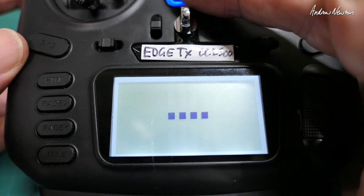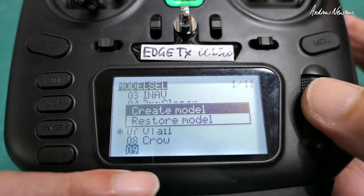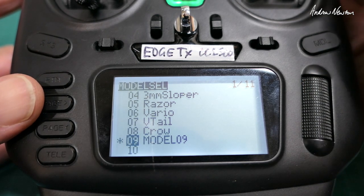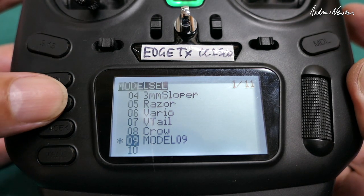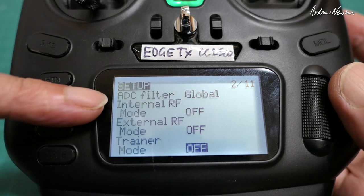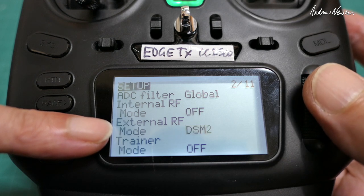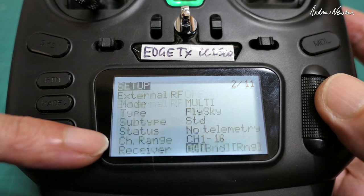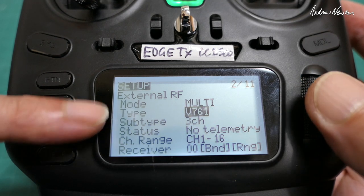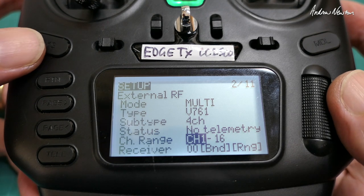We'll go and set up a new model from scratch. Scroll down to a clear model slot, push the scroll wheel, create model — and there we have model number nine. The model is created and you could actually go and fly now, though it'll be stuck in mid mode because we haven't set up the mode switch. Page across, give it a name — we'll call it the Zero — and now we'll bind it. We have internal and external modules. Travis has the external module as his 4-in-1, so let's switch it to multi, then choose the V761 protocol — four-channel version. Click it to select. The correct protocol is now set up.